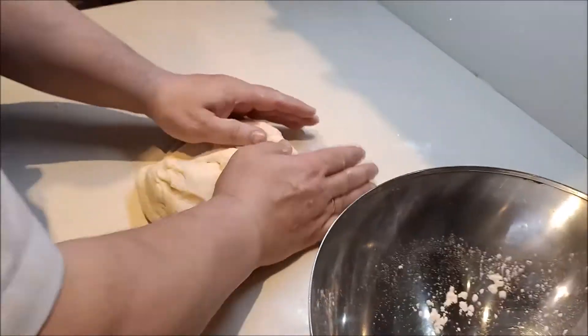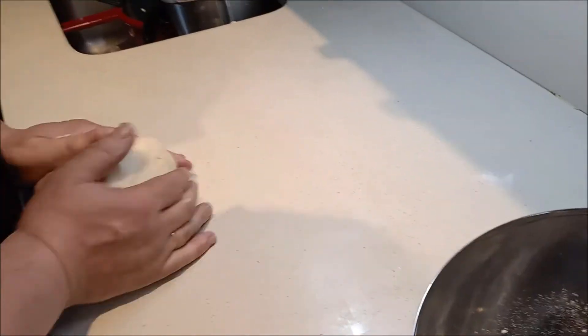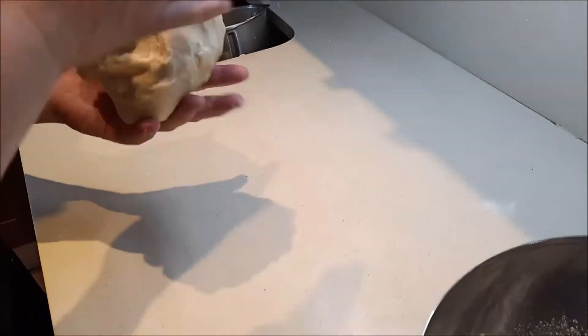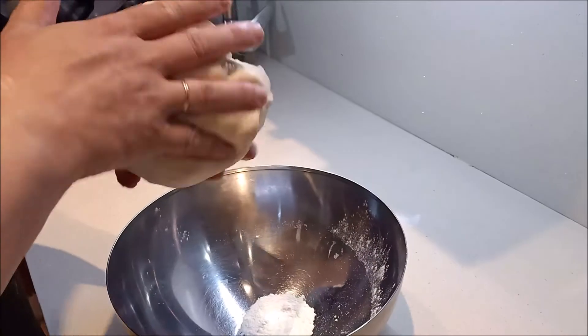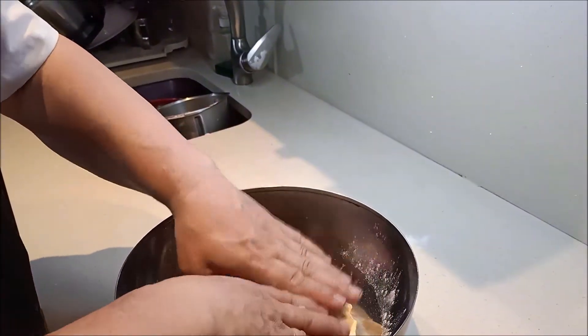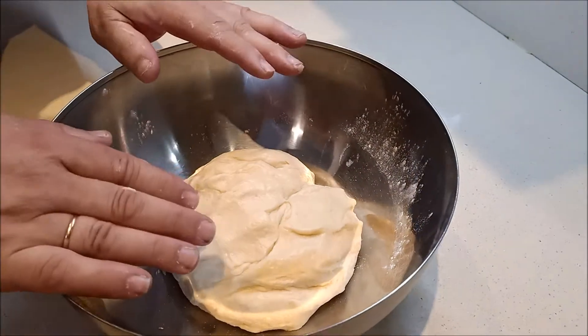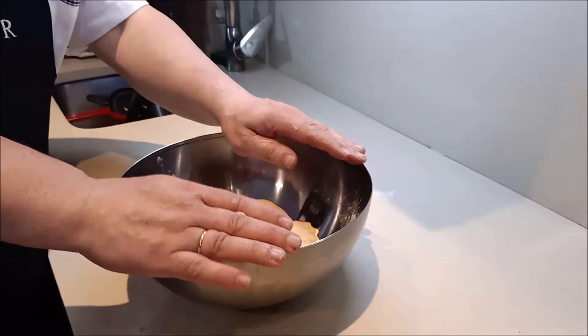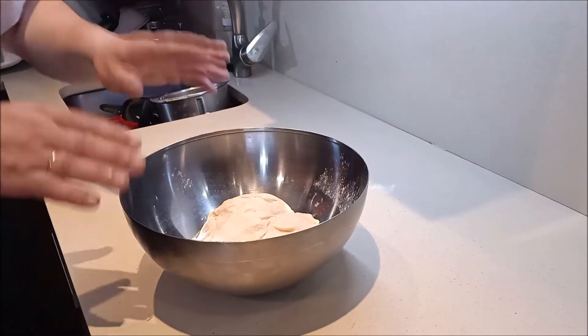Ya la he tenido amasando. Ahora le dais un poquito, le dejáis una formita, ponéis un cacharro con harina y la dejáis. Lo tapáis con un papel film y lo dejaréis así hora y media, hasta que doble su tamaño. En hora y media, vemos el resultado.